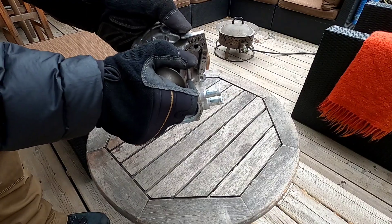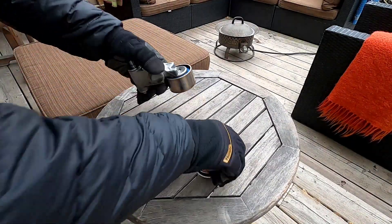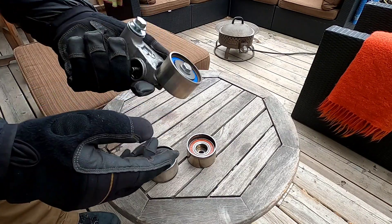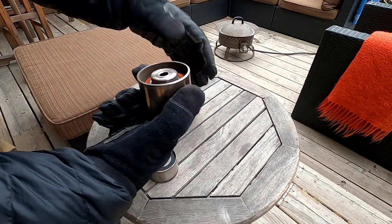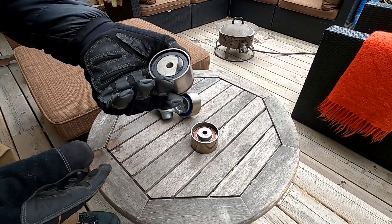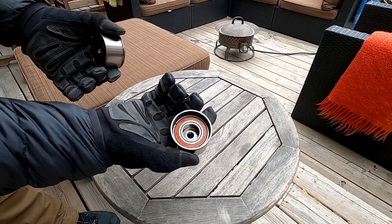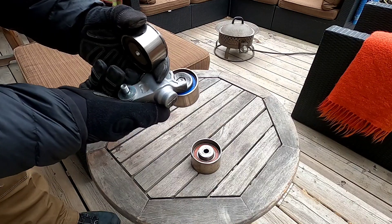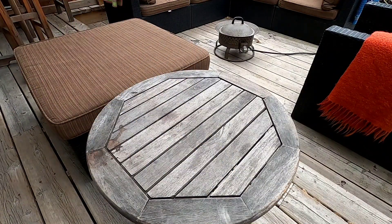Everything feels tight, no play - pretty good. Next we've got some idler pulleys. This is what came out - feels good, a little bit of wear around the face from the belt but overall seems pretty good, which is what you want to see when you're replacing a belt. Everything on the inside is working, you're just putting on brand new stuff. The Gates kit looks like it's pretty much the exact same stuff - NSK, made in Japan. This stuff all looks pretty good.